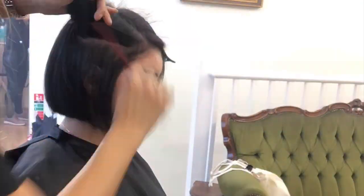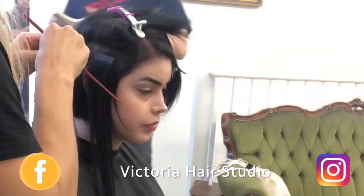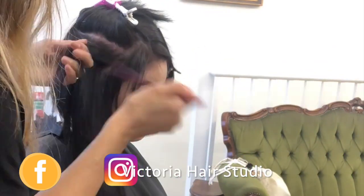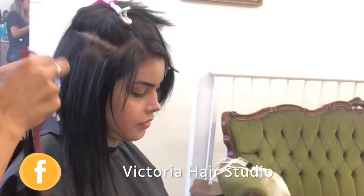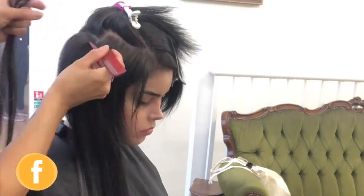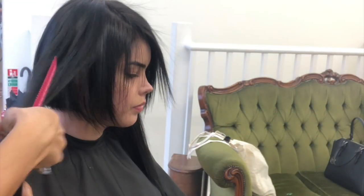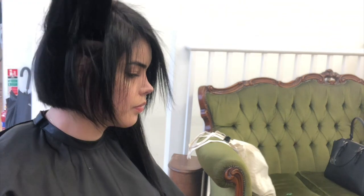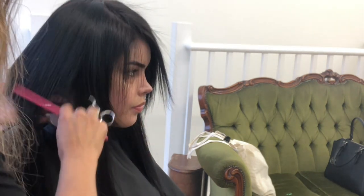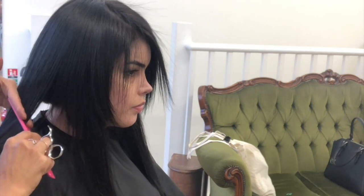Before and after from today — what I'm doing is a tape-in hair extension, but not to give her length, it's to give her shape. What she wants to achieve is a more classic and bobby hair look, so I just applied a few tape-in hair extensions on the sides of her hair, and now I'm just doing the cut.